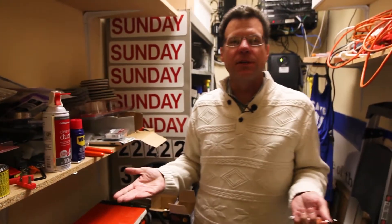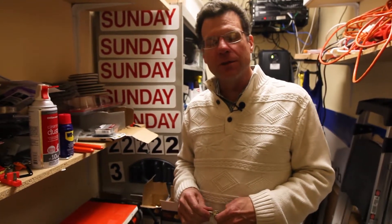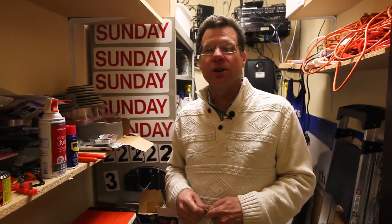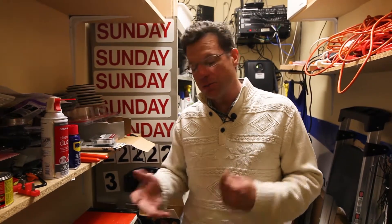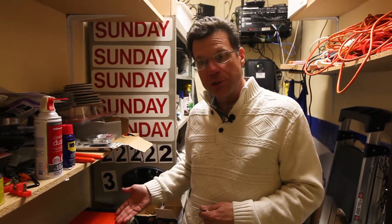So today I'm going to show you how to make a copy of a key. Seems like kind of a boring thing, really — why would I do that? Well, it's just one of the services that we offer here at Stovall Realtors. We offer that to our agents because we're always needing copies of keys, and so we have a key machine.